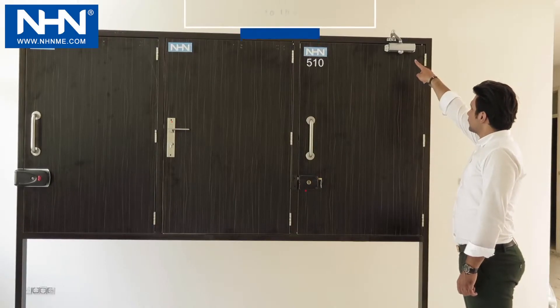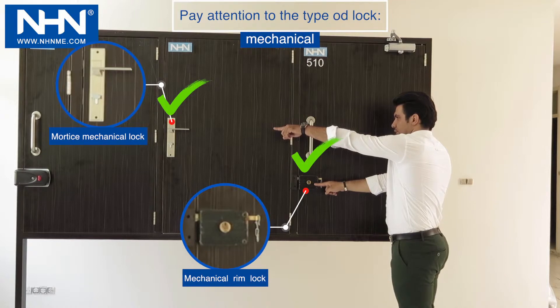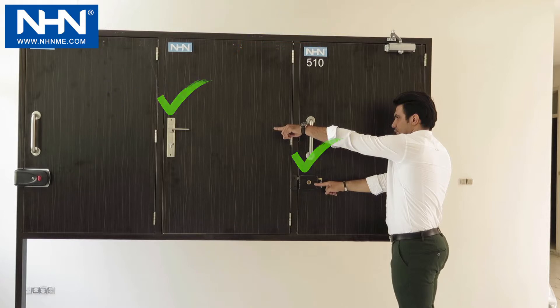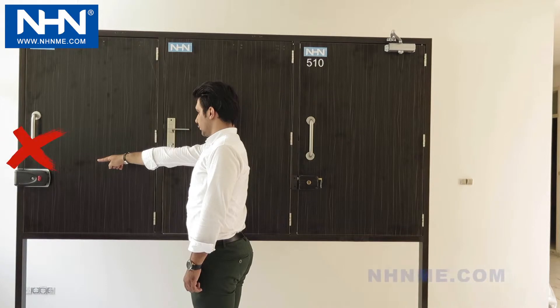To utilize Model 510 of the NHN door closer, please make sure that the lock of the door is only from mechanical lock types, such as mechanical rim lock or mortise mechanical lock. Do not use this door closer for doors with electric locks.